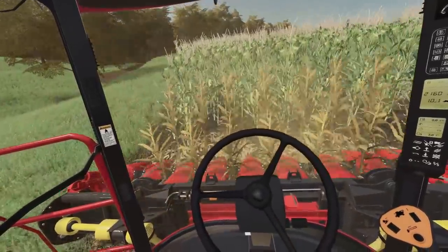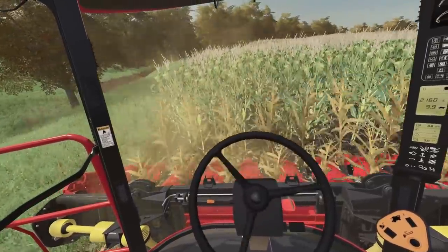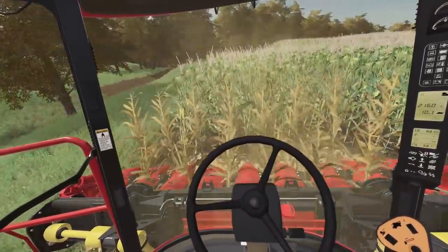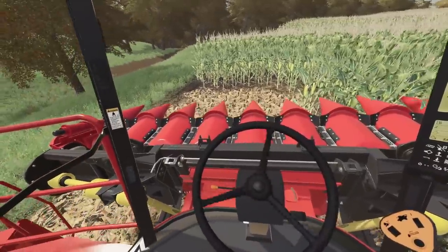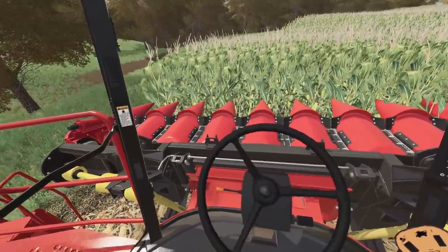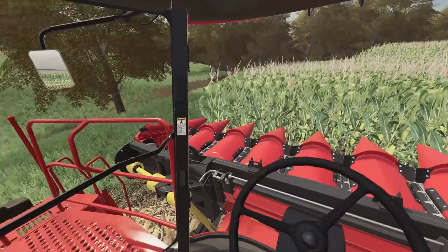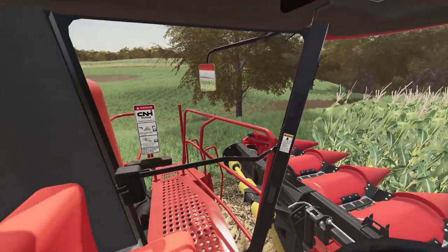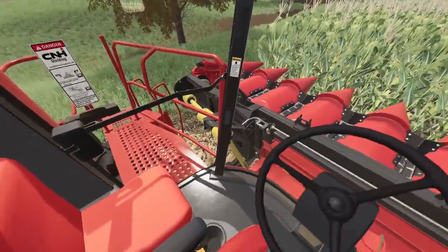We've got standing corn. As soon as them deer start hearing the first gunshots, or especially if they get shot at and missed, they run for the cornfields — run inside all them little cornfields and you'll never see them for the whole entire deer season.